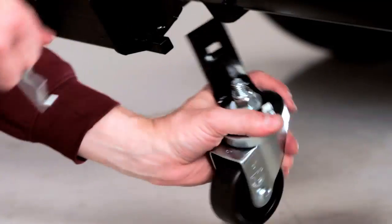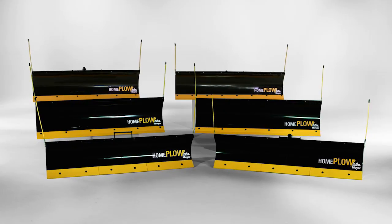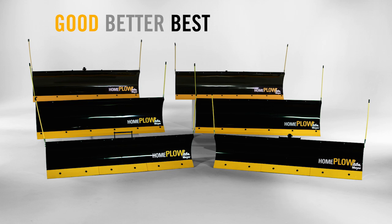Now let's talk about the differences within the Home Plow lineup. We offer a good, better, best product lineup that features two offerings within each category.